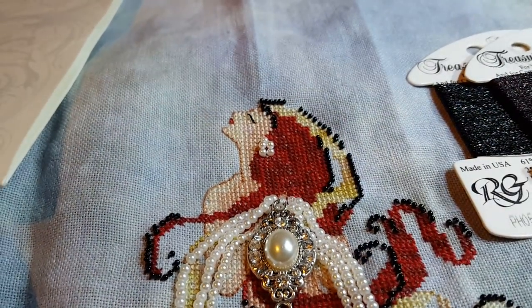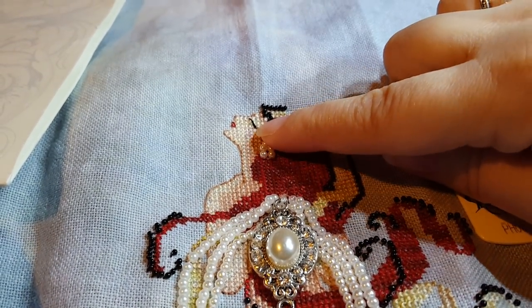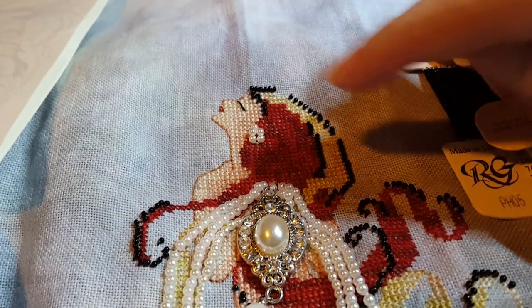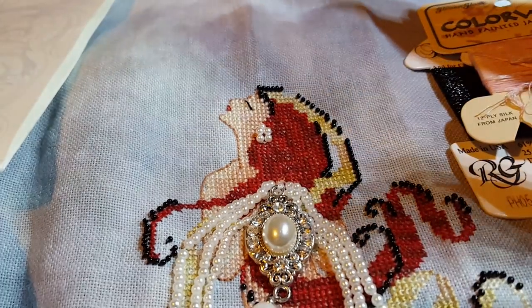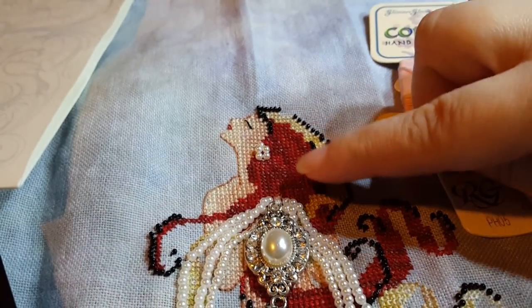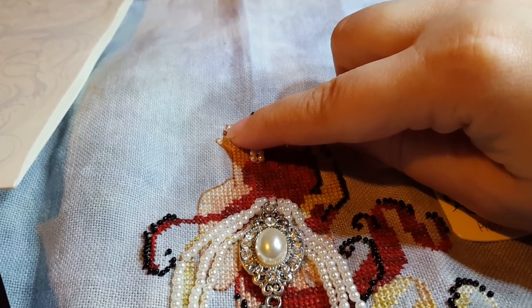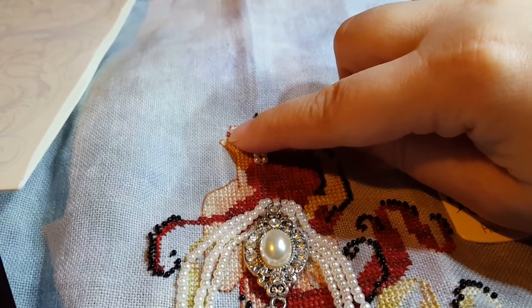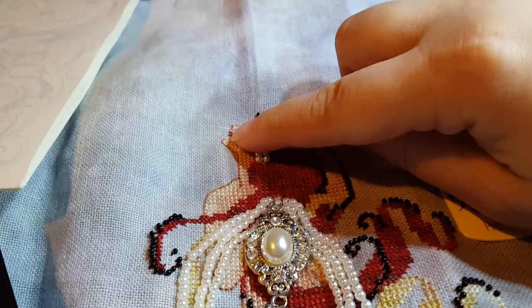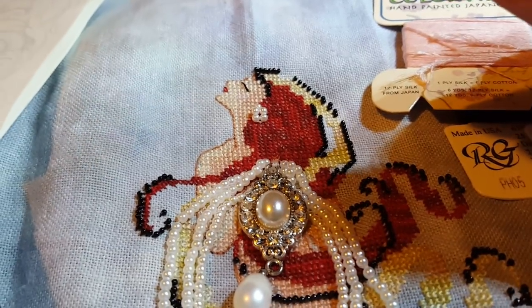Her lips are one square, so I did a full cross with the Color Wash Silk. You can barely tell — there's a little bit of pink and then the lips. I didn't like the lips — they weren't jumping out, it looked weird, you couldn't see it. So what I did is I took one strand of the Gloriana and did a half stitch from lower right to upper left, then brought it back up through that little hole on linen and went down the other hole. That's not going to make any sense to anybody.